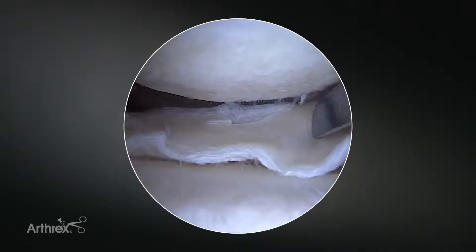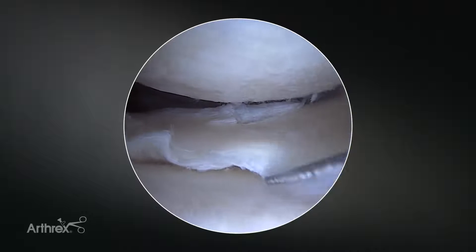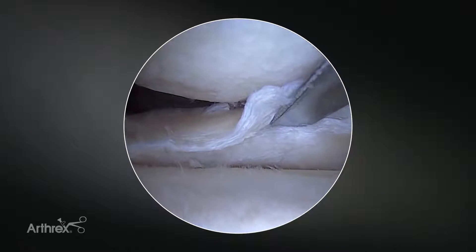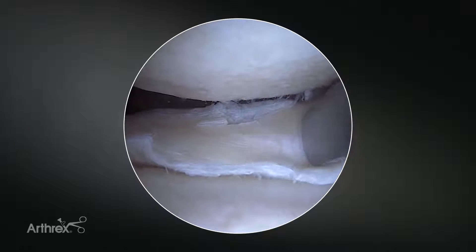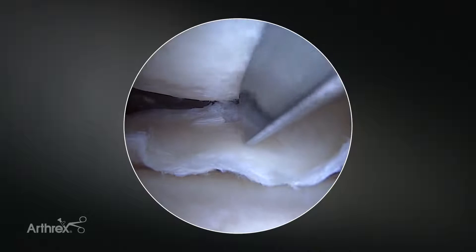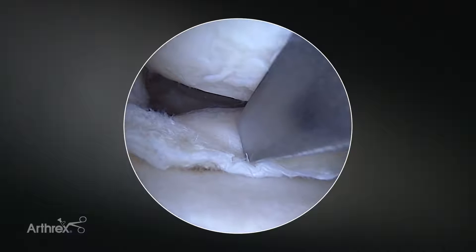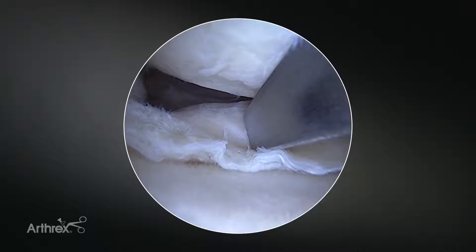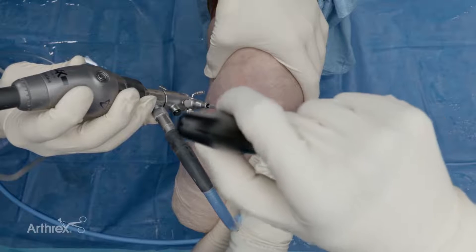We're going to start typically on the femoral side, because the meniscal tissue can be quite mobile at this point and it tends to be more difficult to puncture the tibial side as your initial stitch. I usually start on the femoral side. I place my stitches sequentially, starting more peripherally and then going more centrally towards the root, mainly because it allows the sled to protect the previously placed sutures and not get them entangled with the subsequent stitch. We'll come in now with our first implant.